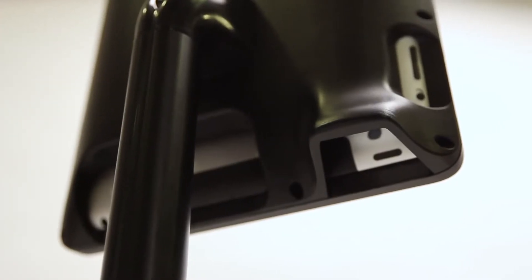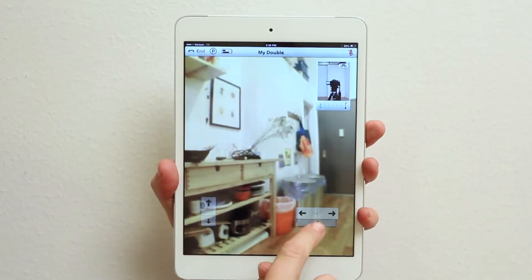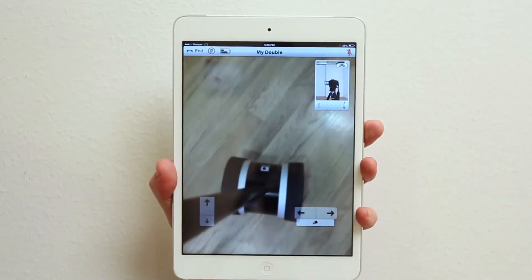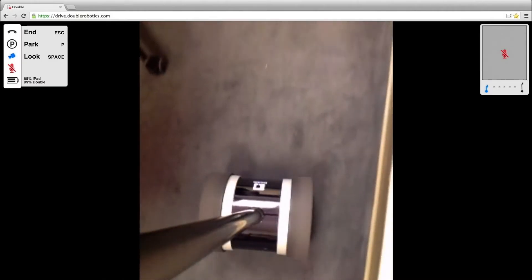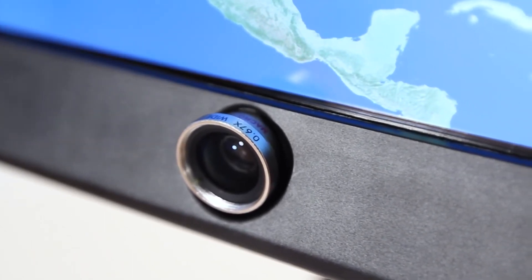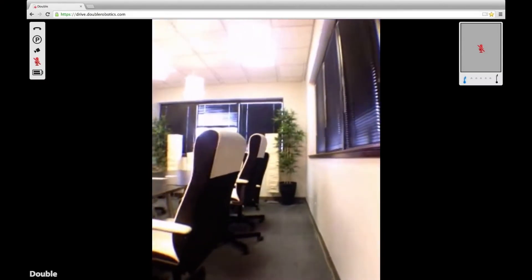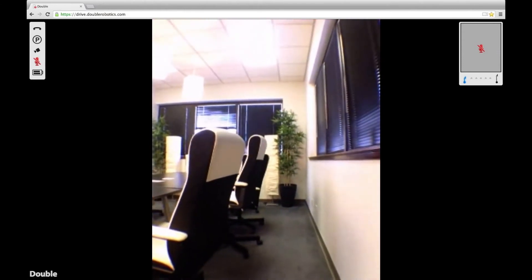There's a mirror on your Double that lines up with the camera on the back of your iPad so that your second viewing angle is the ground directly around your Double. This is especially helpful when navigating tight spaces. And the magnetic wide-angle lens attached to the front of your Double allows you to see a whole lot more of the surrounding area than your iPad camera detects on its own.